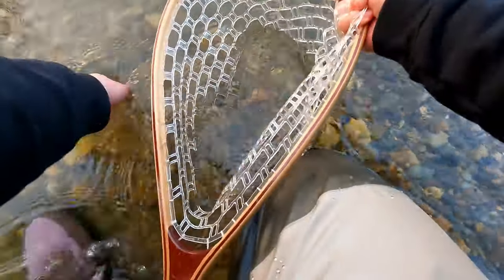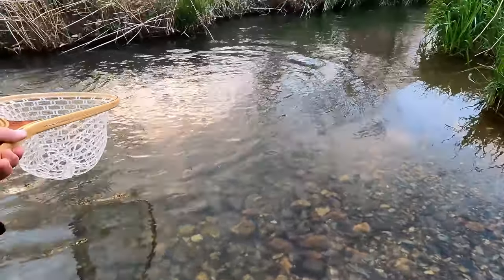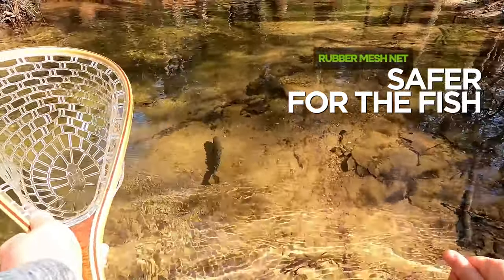Besides fishing barbless hooks, one thing I'd recommend is investing in a good rubber mesh net. This will help a lot when you're catching and releasing fish. Compared to other fishing nets, the rubber mesh netting is a lot safer for the fish and it doesn't damage the gills as easily.